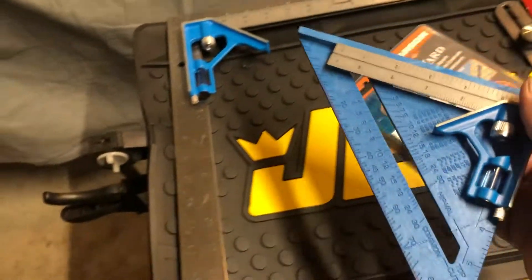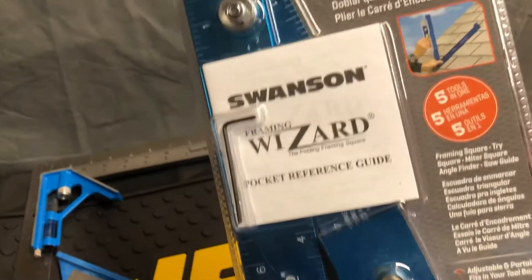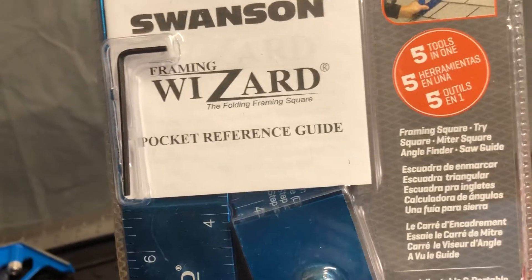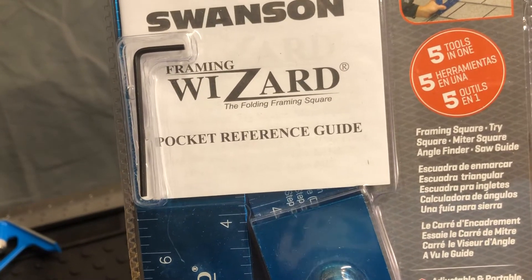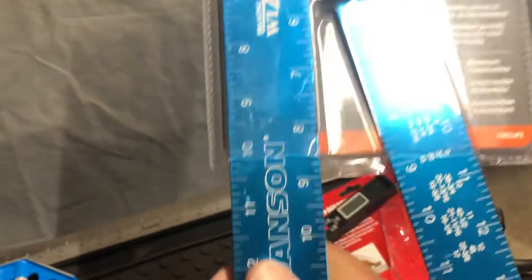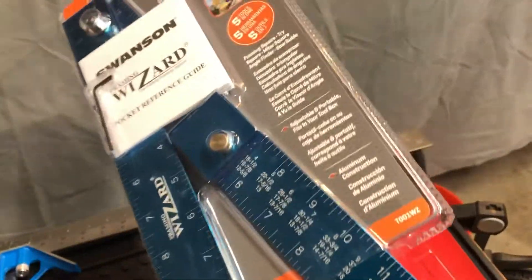Here we have a Swanson — this one is called the Framing Wizard. It claims to be five tools in one: you can use it as a framing square, tri square, miter square, angle finder, and also a saw guide. This one I haven't opened yet, but if you guys want me to get into more detail on this one go ahead and leave it down in the comments.